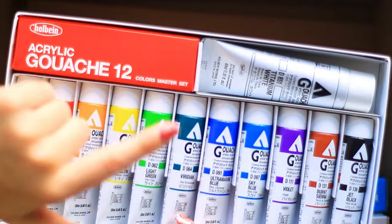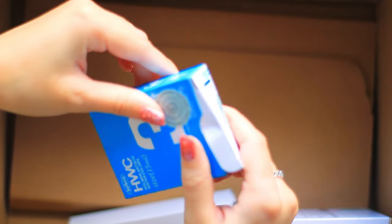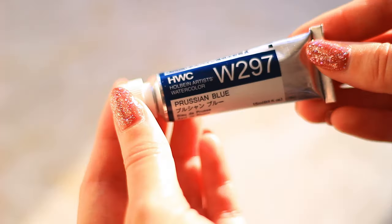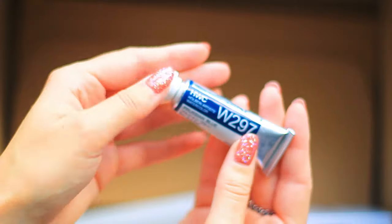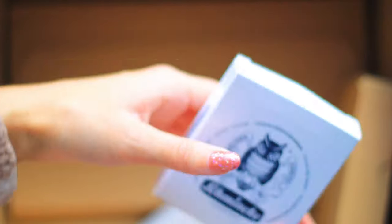Next — this is exciting — this is my very first Holbein tube of watercolor! I got Prussian Blue. I was going to get it in Winsor & Newton Cotman but because of the sale Holbein was actually a similar price, although it is a little bit smaller. I've got one tube of Holbein gouache but I haven't got any Holbein watercolor, so I'm really excited to try this.